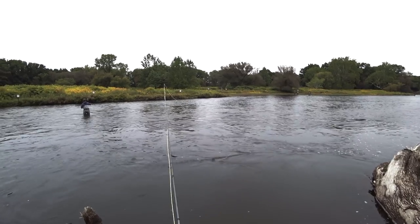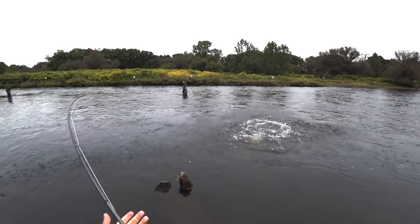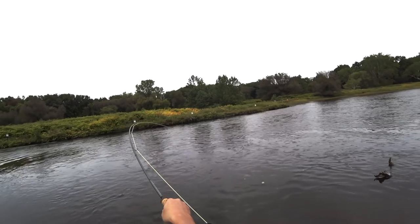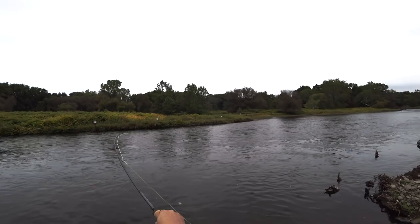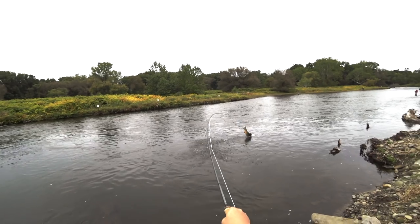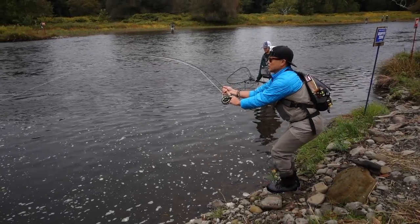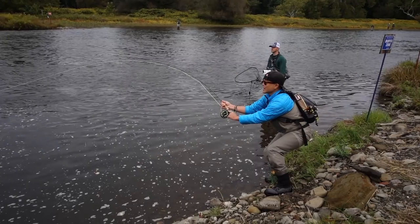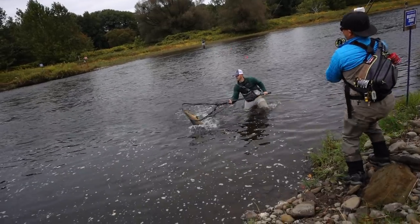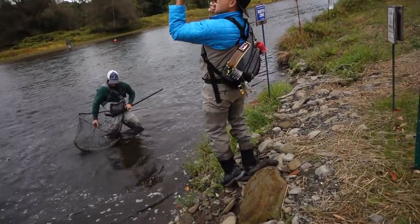Here we found a bunch of fish stacked up in this deep run, and we were slow-drifting egg-sucking leeches under an indicator. We got it. Big crash — King! Whoo!